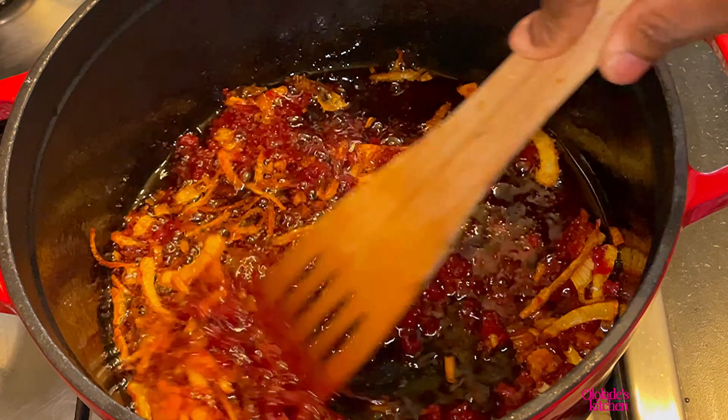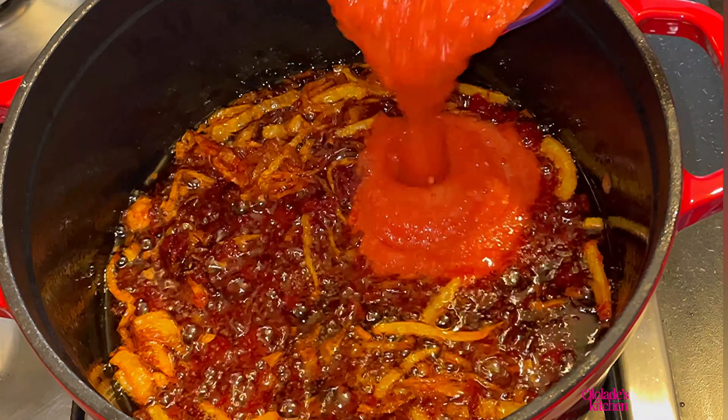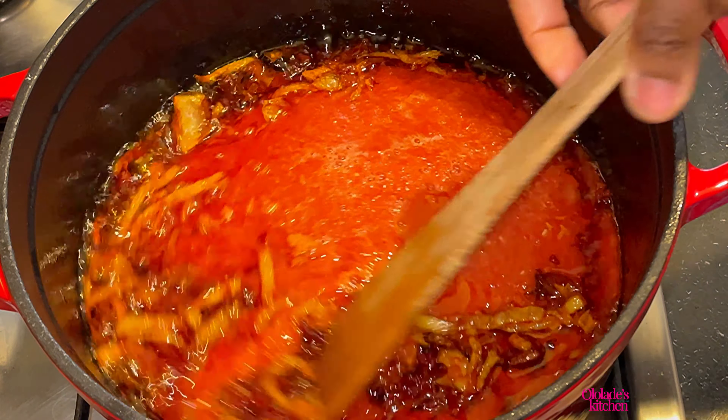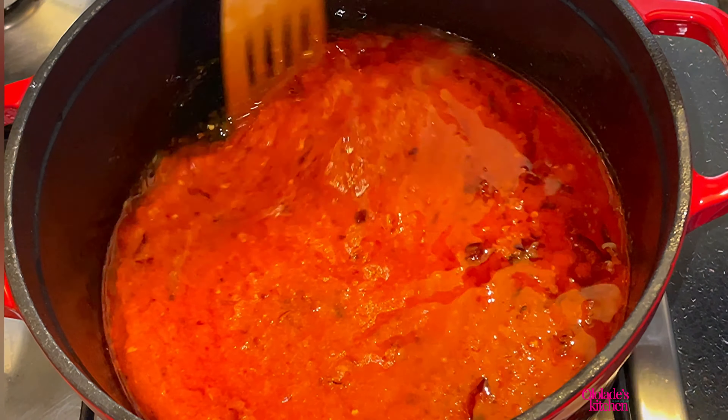I like mine a little bit dark, so this is actually perfect for me. But if you don't like it too dark, just fry for 12 minutes. Now add your pepper mix and make sure that you thoroughly mix it in very well — don't be too hasty, so that the color will come out perfect by the time you cook your rice.